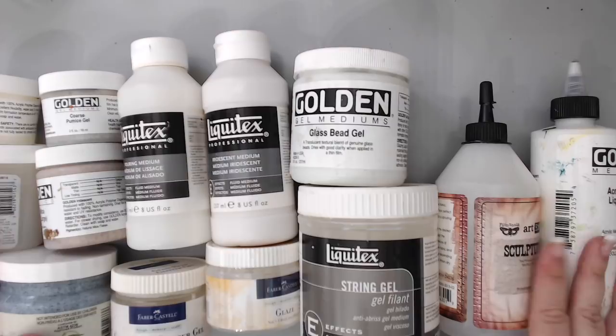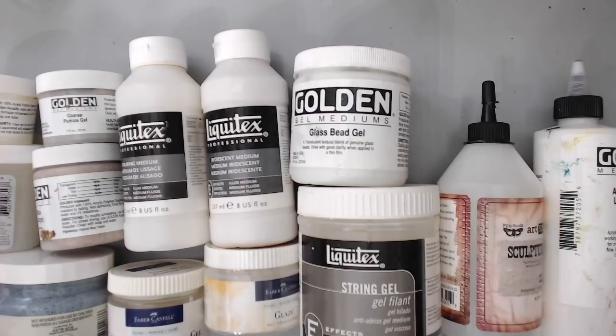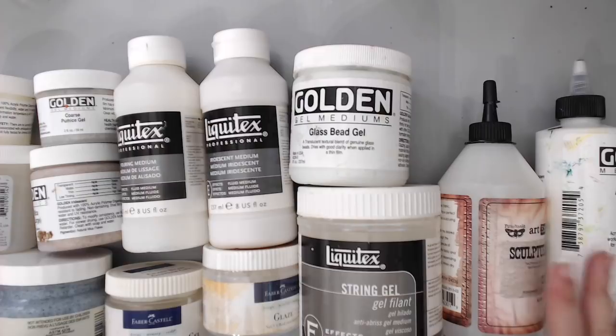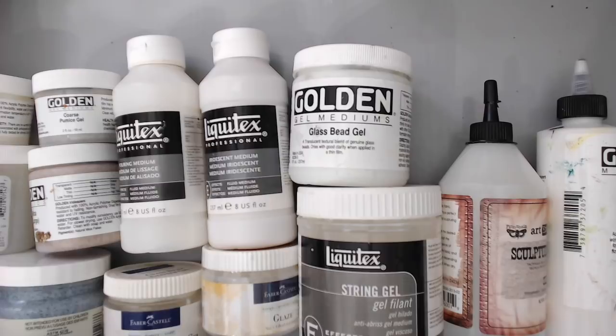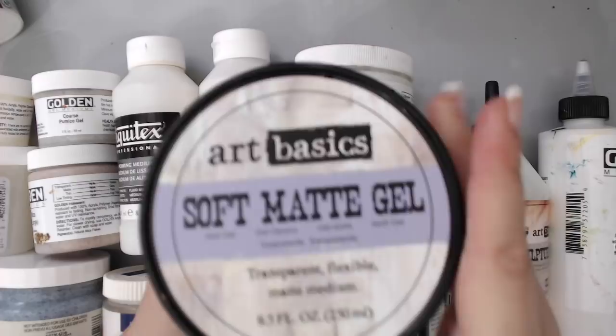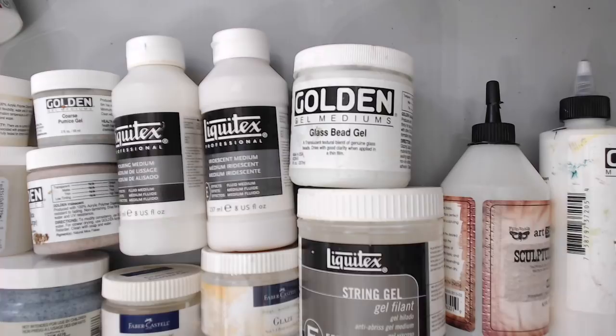When you go into an art store, there are thousands of different brands and types of mediums and you really get confused. I don't have all the mediums here, but I just want to show you a taste of what gel mediums do — what they put in them to enhance and create texture and just have fun with it for painting, mixed media, and many different things.